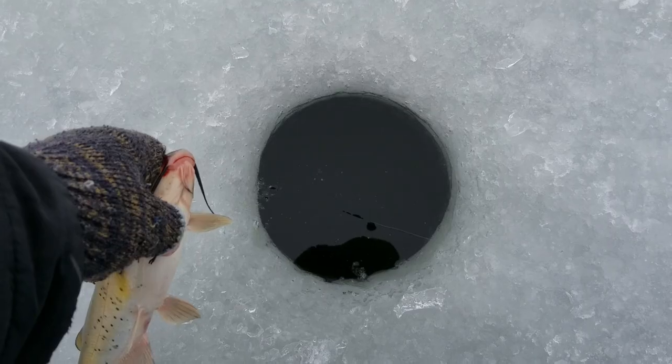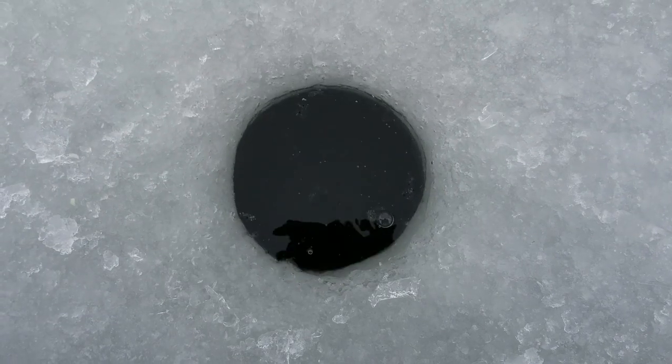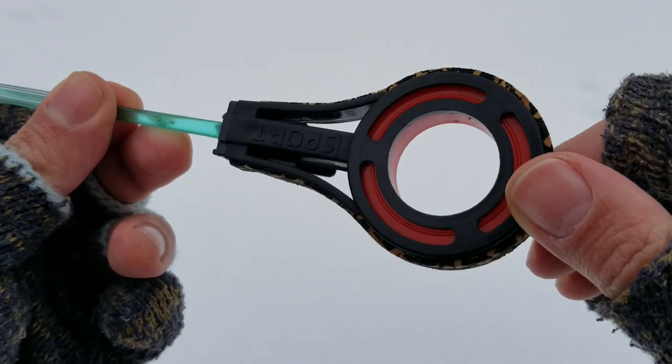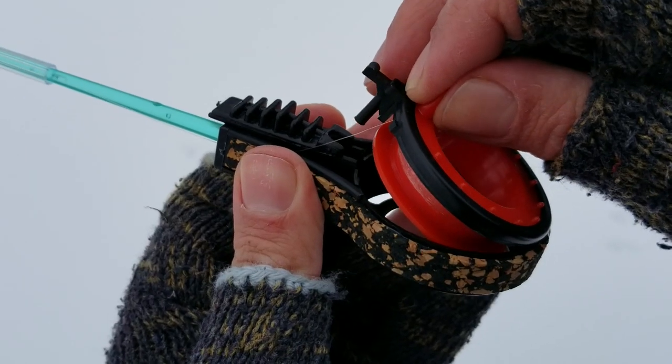There are four components that contribute to the sensitivity of this setup. The first component is this tiny fishing palm rod. In combination with the other components, it is extremely sensitive for the light bite.